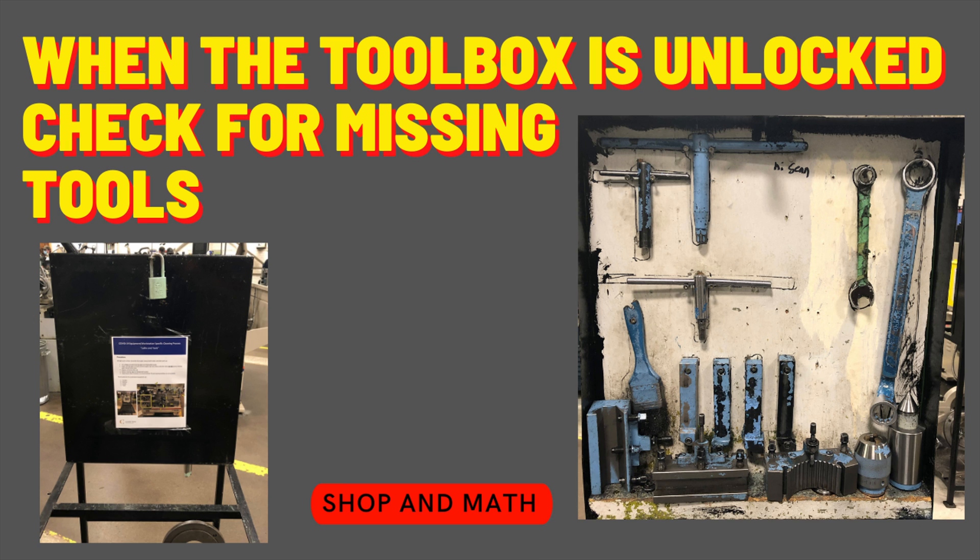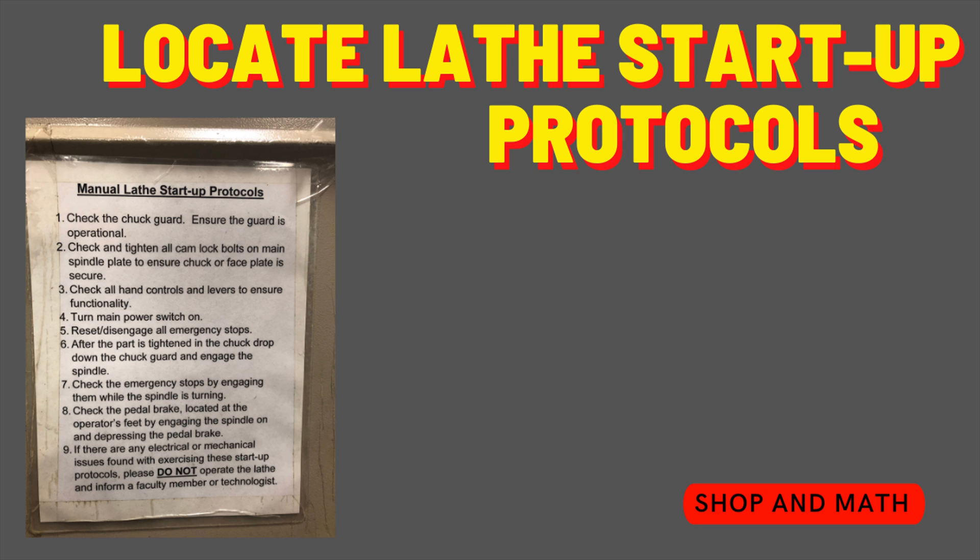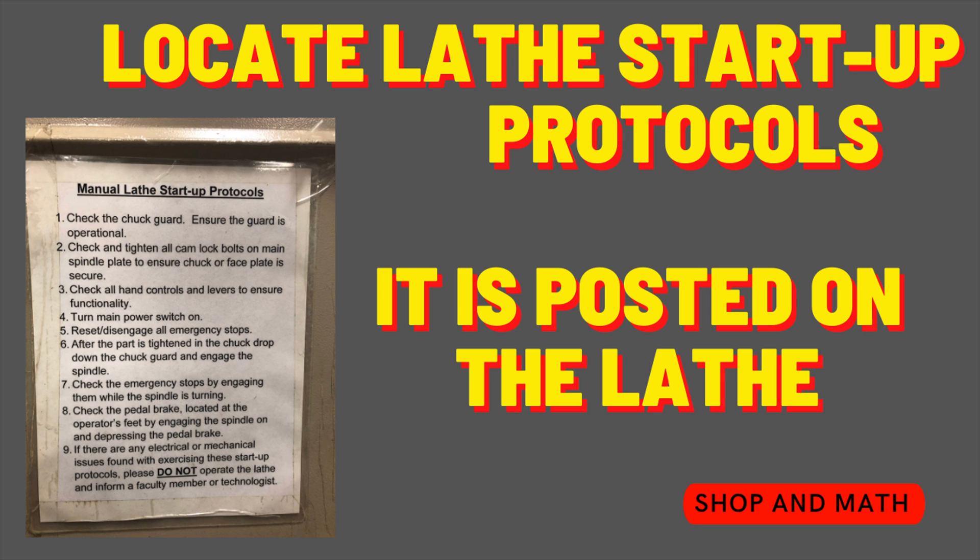When the instructor unlocks the toolbox associated with that machine, check to make sure there are no missing tools and if any tools are damaged. Locate the lathe startup protocol sheet — it is posted somewhere that's visible inside the lathe operating area.